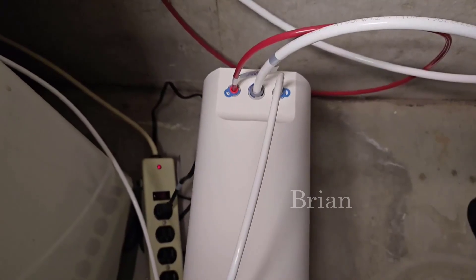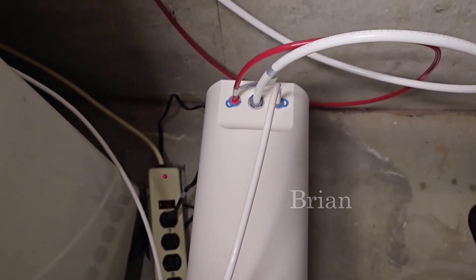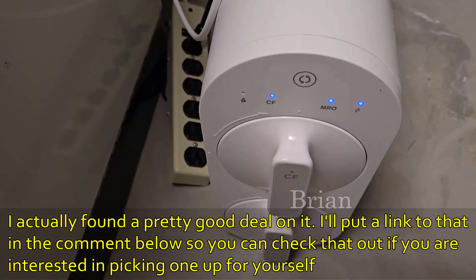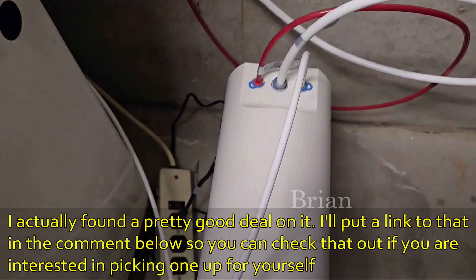This is an unsponsored review, but if you want pure water for your family, this is the Water Drop tankless RO system. I totally love this machine — it is so good.